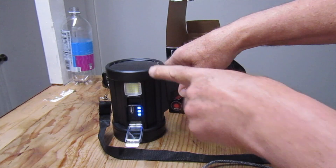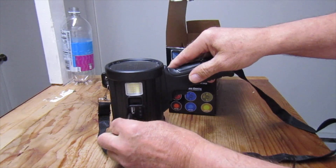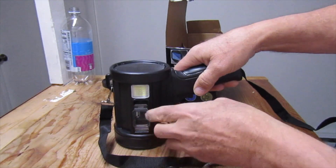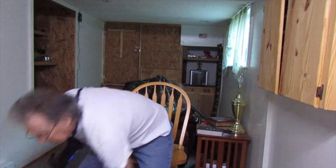It also has the charging port — not only can you charge it with the sun, but it also comes with a charger that you plug directly into the light. When you first get this light, you want to fully charge the battery. It also has these color filter accessories that you can swap out — useful if you're going to do fox hunting and stuff like that in the dark. God bless you all, appreciate you watching, have yourself a great day.